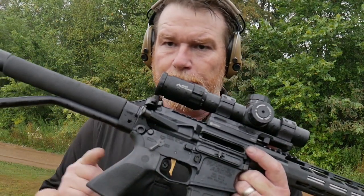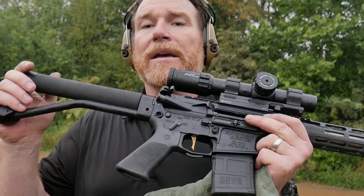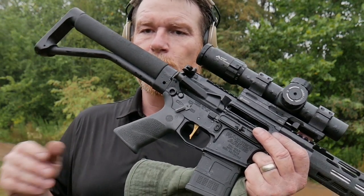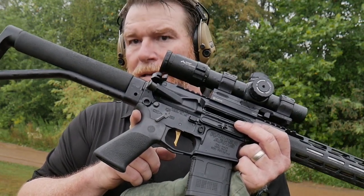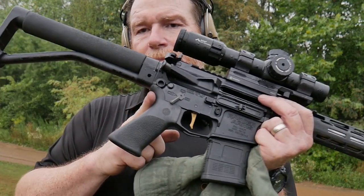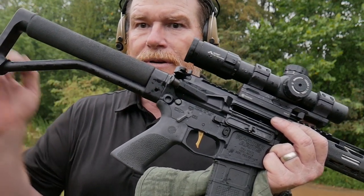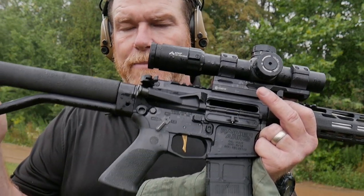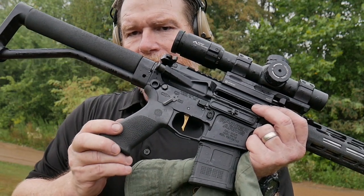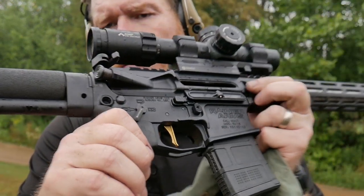American Trigger Corp — this is the AR Gold Trigger. They do make it in a curved version; I'm a big fan of the flat face. Would I recommend this? Yeah, I'd recommend this as well as a lot of other ones. Triggers are a very personal thing, especially in the competition world — you guys are going to have to figure out exactly what you want. Would I rank this in the top five? Yeah, I would. It retails for about $249 to $269. They did send this out to me for testing, and I'm going to be putting this on the table with all the other high-end triggers to figure out who has the best trigger. God bless America. Good boy 32, I'm out.